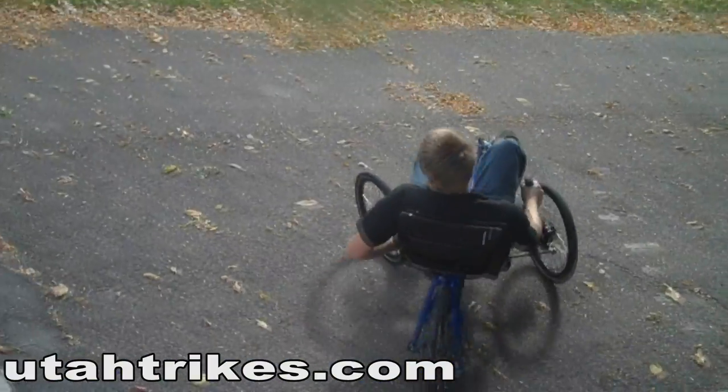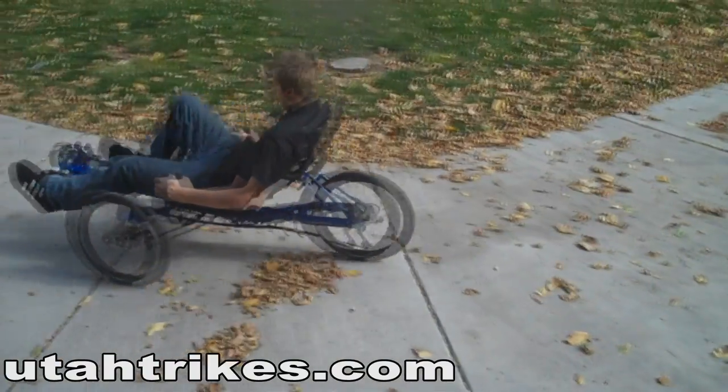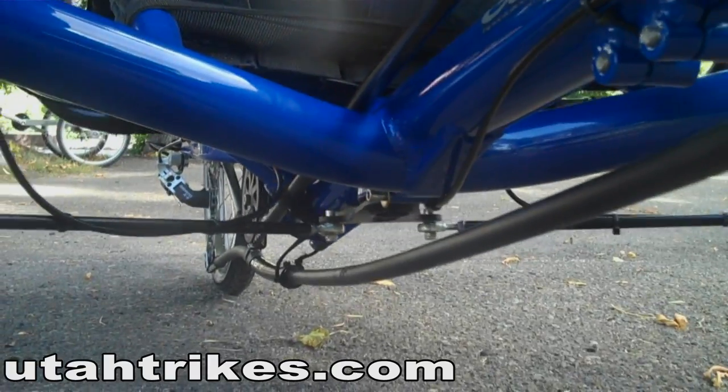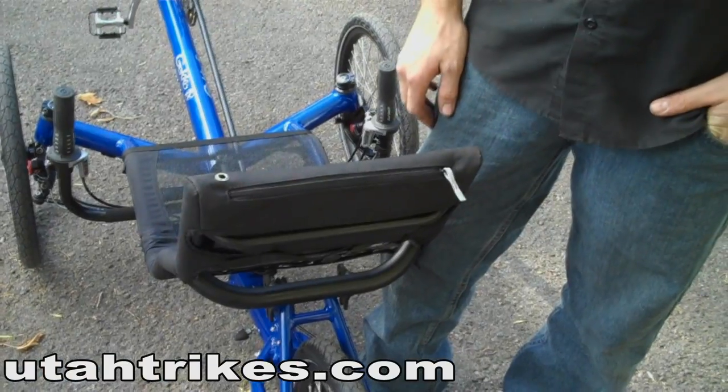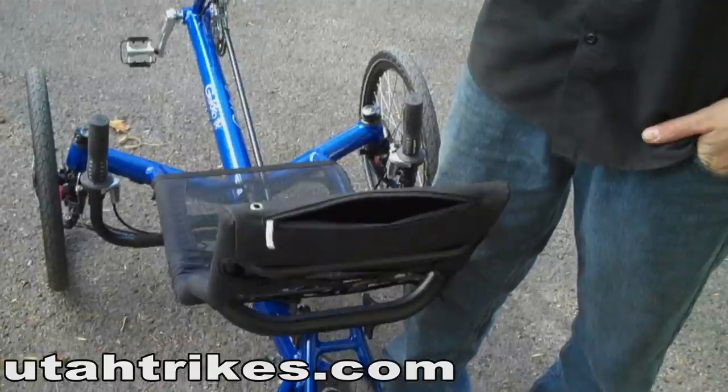The indirect steering system on the HP Gecko FX produces a very tight turn radius as well as very intuitive steering. The HP seat comes with a built-in pocket to put anything you may need to carry with you.